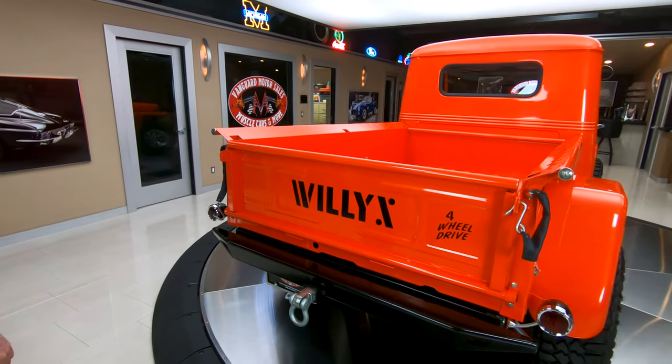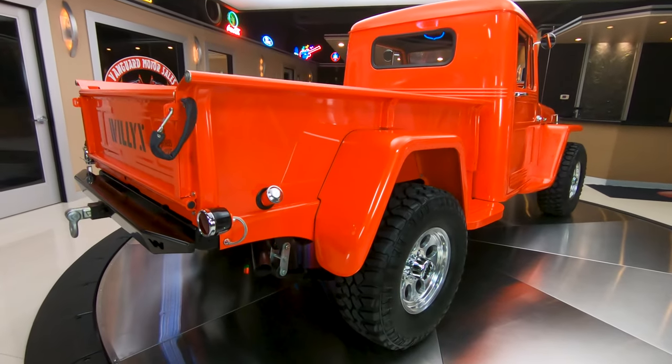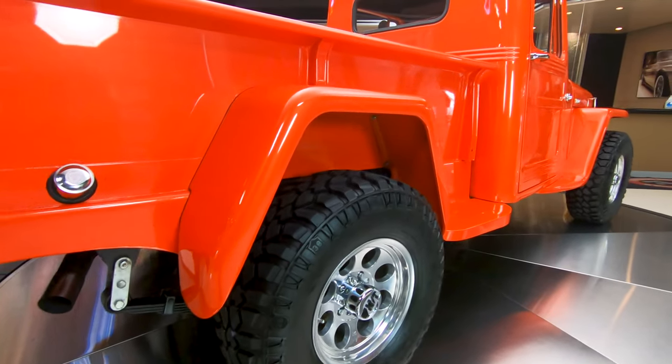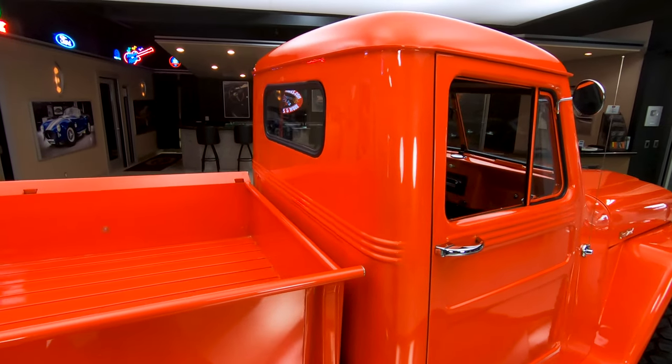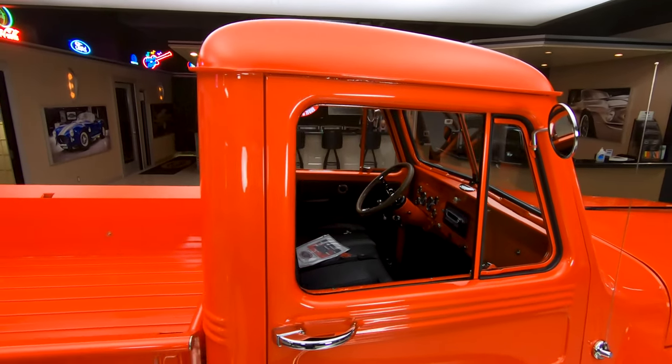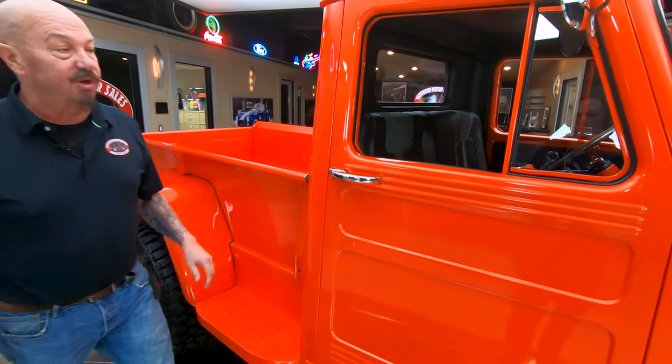Now as you look down the passenger side, the paint work is just phenomenal on this truck. I'd have to take this thing out in the mud, and of course we've got a garden hose and a big old tub of soap to wash it up. She's beautiful, guys.